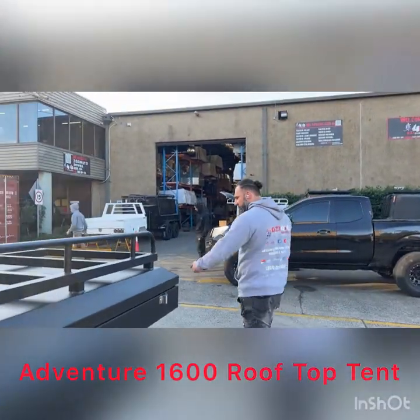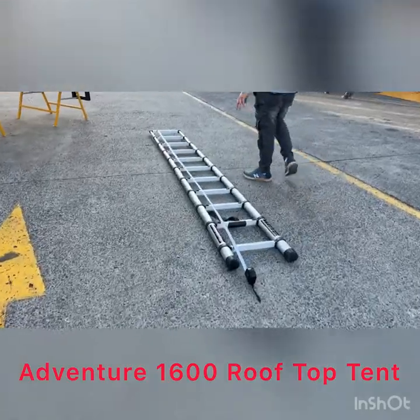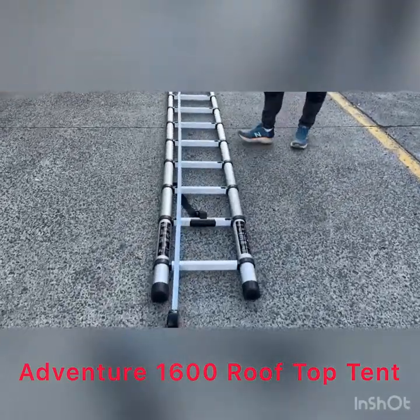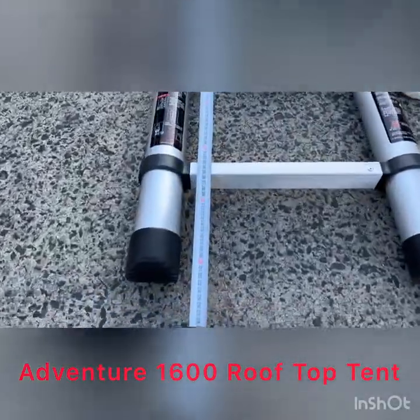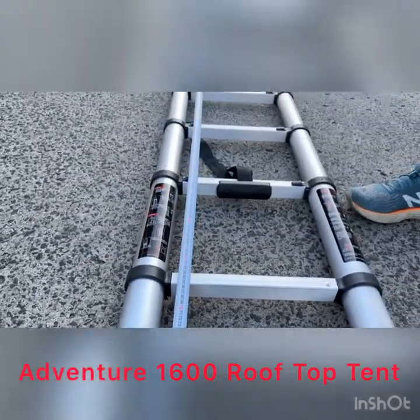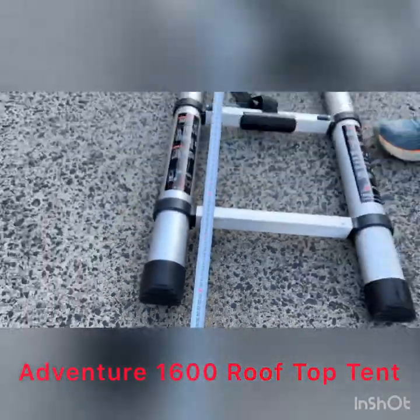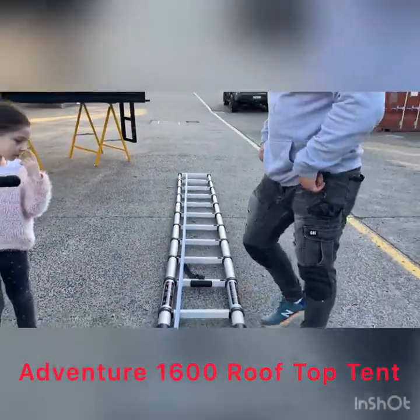And the last bit we've got here is just the ladder rack. A lot of customers ask what's the full length, the full pull-out. There you have it guys — 3.2 metres, 3.2, 3.2 to be exact, is the full pull-out. It's quite simple.